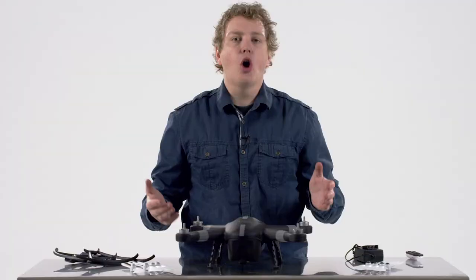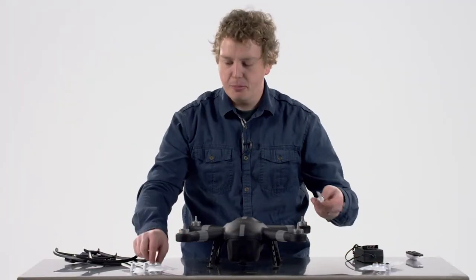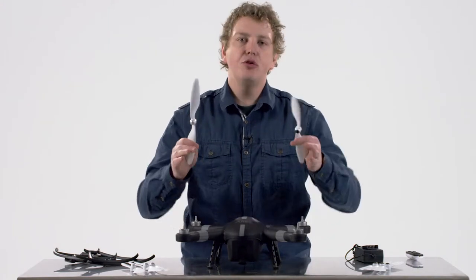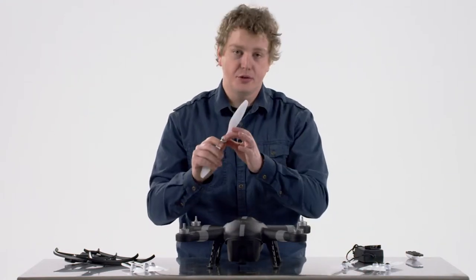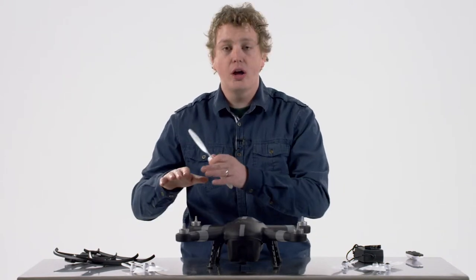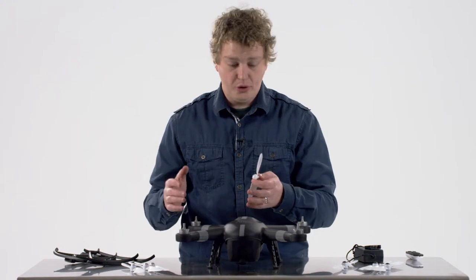Let's take a look at putting on the propellers. There are two different propeller types: one with a black cap and one with a gray cap. These tell you where they go onto the drone. They also have a very unique feature — they are pre-threaded in opposite directions. That means you cannot put the wrong propeller on the wrong motor, so don't force it. They go right on.